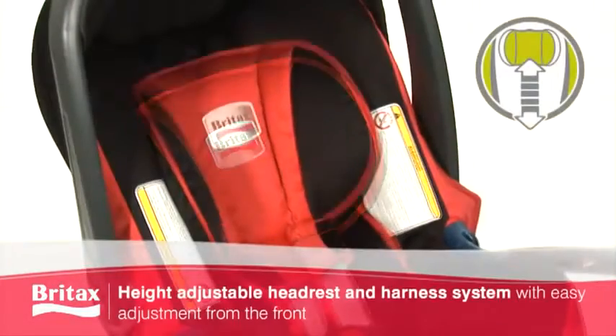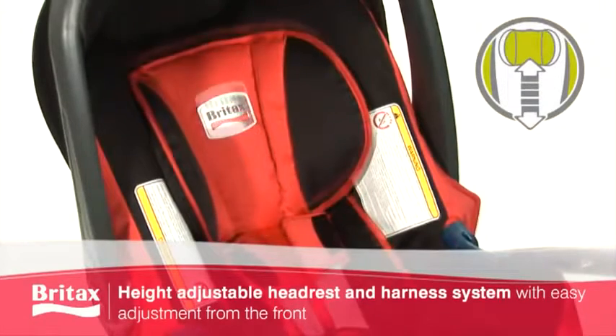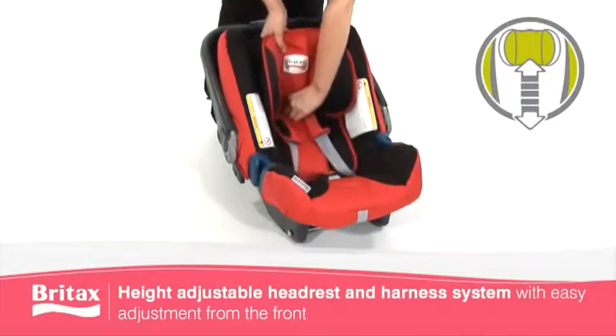The height adjustable headrest and harness offers seven positions, letting it grow along with your child, and is easily operated from the front.